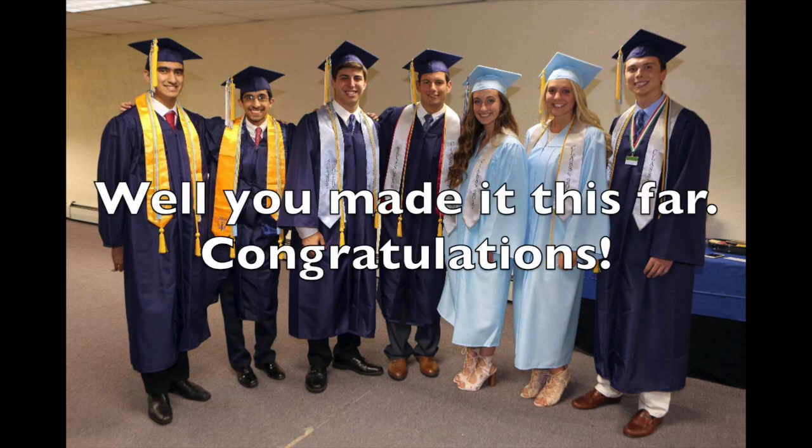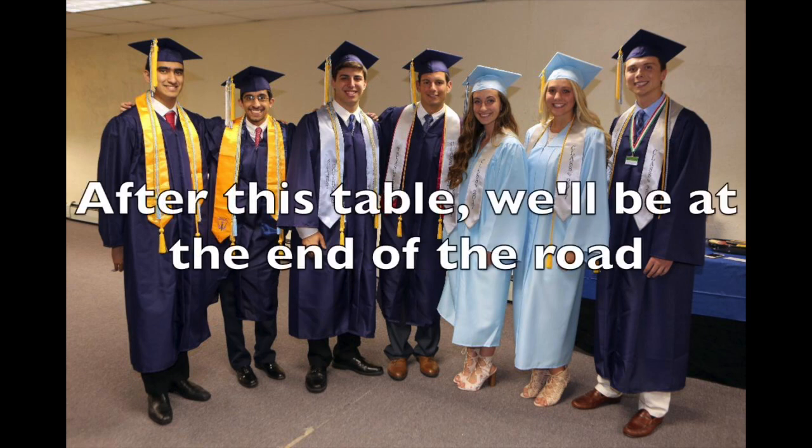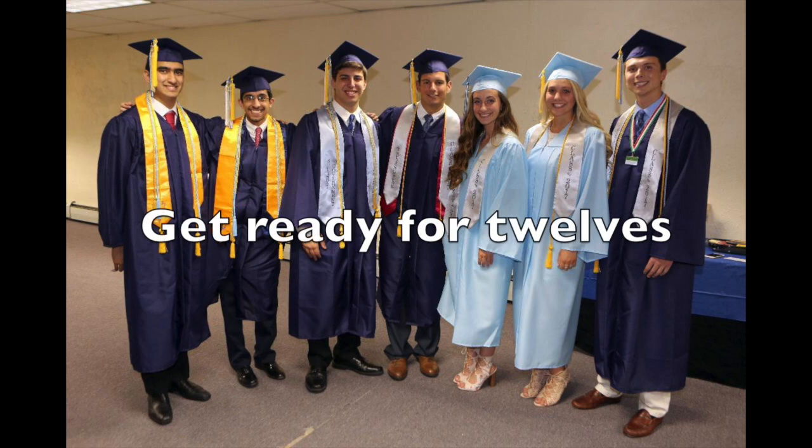Well, you made it this far. Congratulations. After this table, we'll be at the end of the road. Get ready for the 12s.